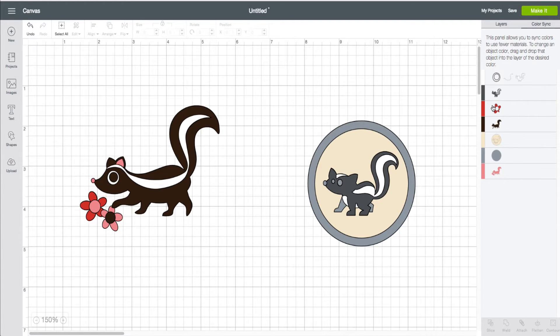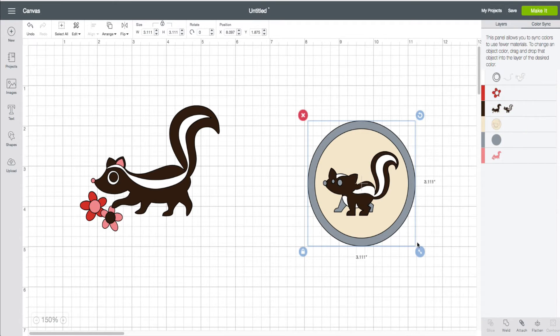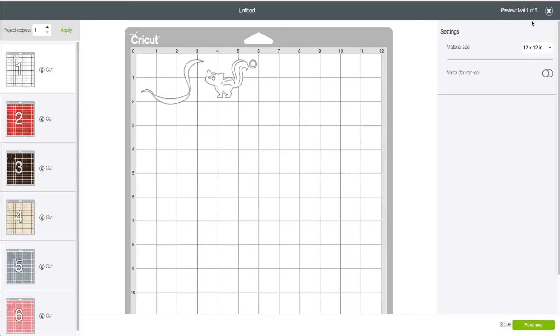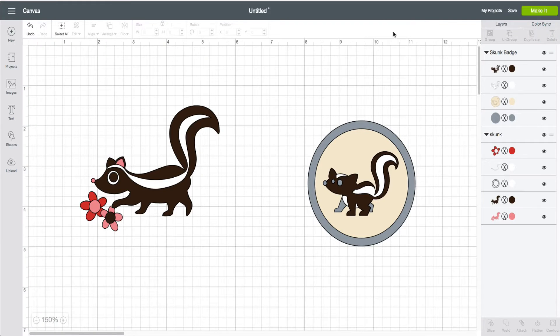In the Color Sync tab, you can individually — say for example I wanted to ensure that this skunk right here can be the same color as this one, so it shows up on the same mat. If I go ahead and drag and drop this to here, it will now assume that color of that skunk. And now essentially when I click Make It, I went from seven mats down to six — so it saved me a material.